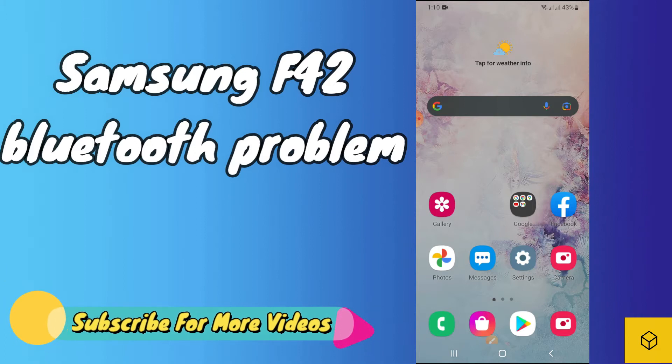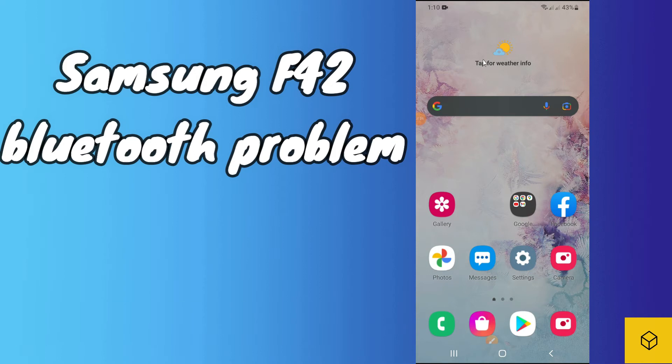If you are new to this channel, don't forget to subscribe and also press the bell icon. To fix the Galaxy F42 Bluetooth connection problem, simply first of all just tap on Settings and follow every step as I am showing you in this video.